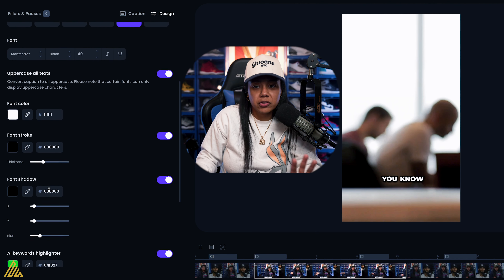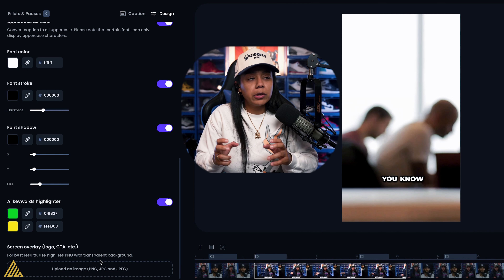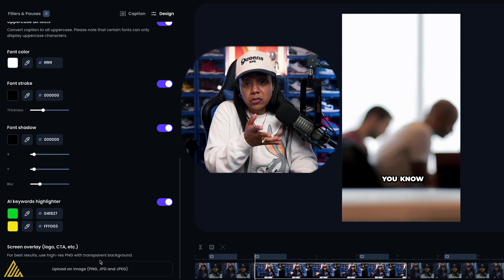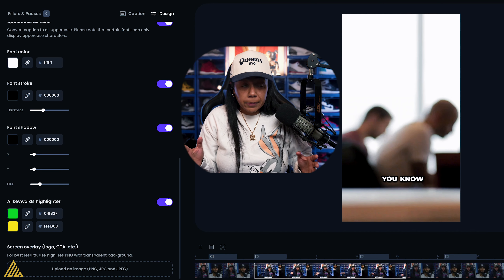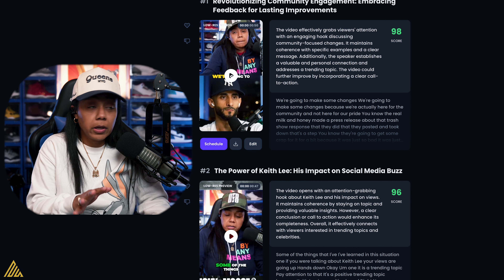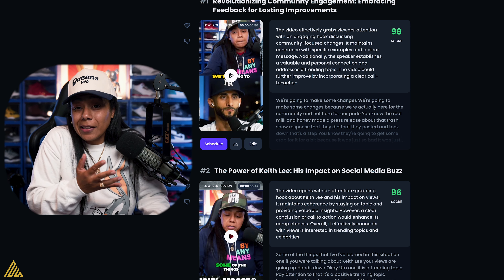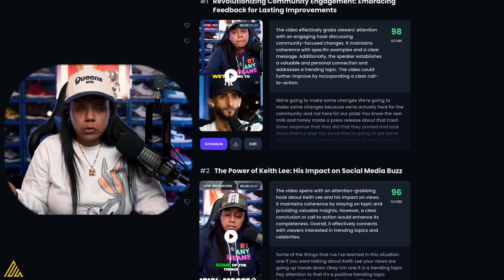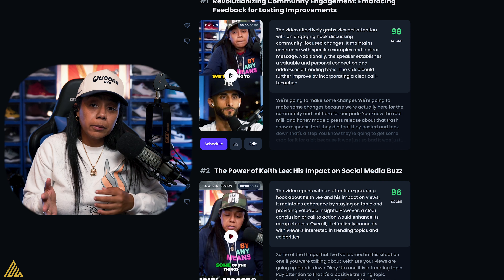Uppercase all text, change the colors, add your own logo — it's now allowing you to customize it a lot more compared to before. This is why I like Opus Clip: not only does it pick a good amount of usable clips, but I'm not going to lie — not all of them are fire. Even if it says 98 or 96 viral score, some of the stuff isn't going to hit. But some of them will, and some you can actually combine together to make a really good clip.